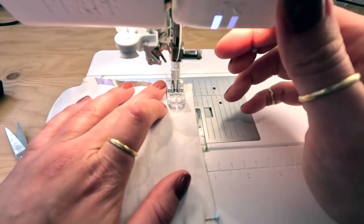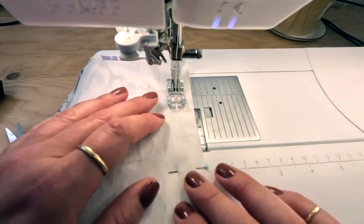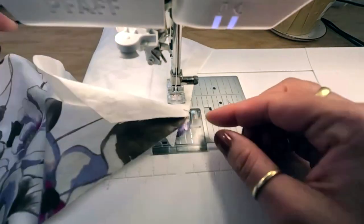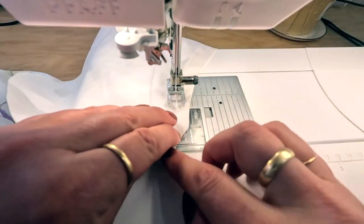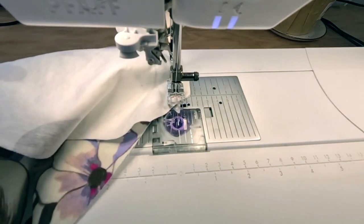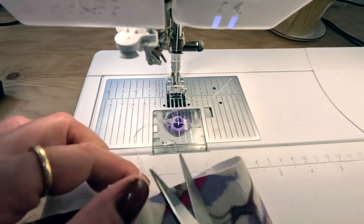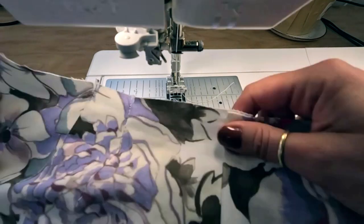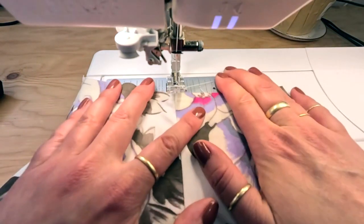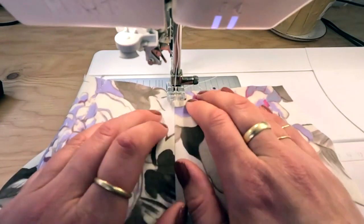I'm sewing that curved pocket shape at 5/8 of an inch, backstitching at the end. At this stage you could press the seam allowance, but I want to understitch it first, so I'm going to make sure my seam allowance is pressed to the right side. I'm going to understitch the pocket bag to that seam allowance—I'm using my hands to keep everything flat so I get a nice understitch line—about an eighth of an inch away from the seam line.